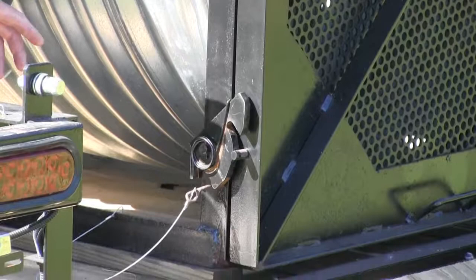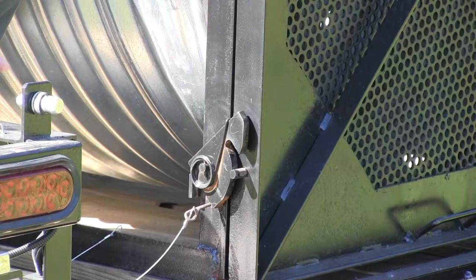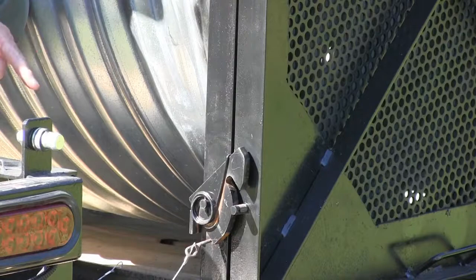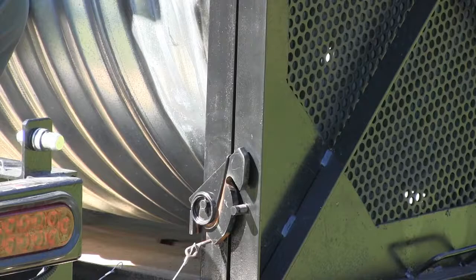Let's pretend we've caught a bear, transported it, and we want to safely relocate and release it. The first thing you do is disengage one of the locks on the side of the door — a pin is supplied for that purpose. Now I'm going to go to the back of the trap and show you how we open the door and safely release the bear.